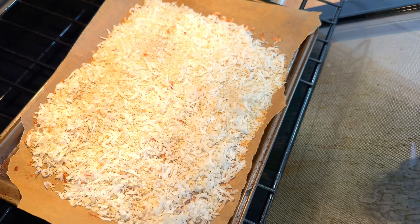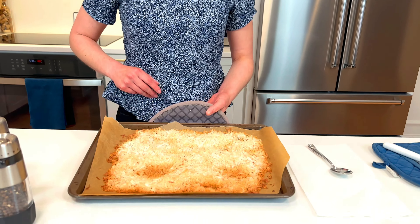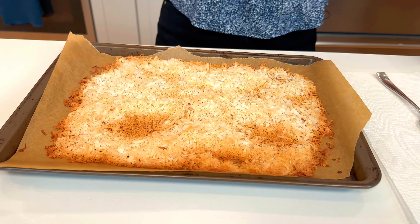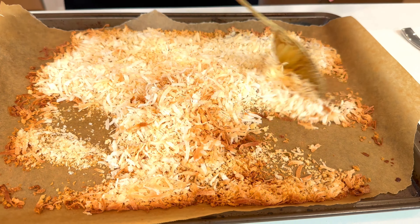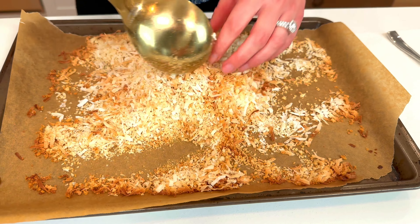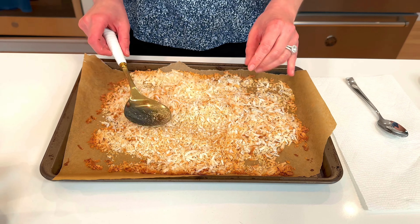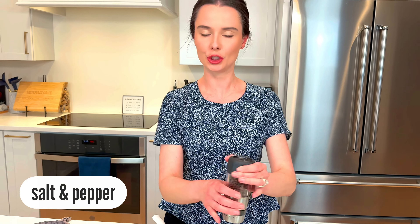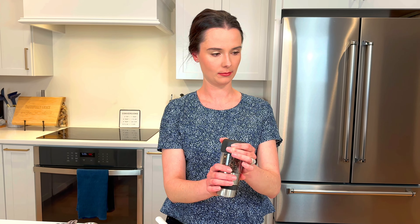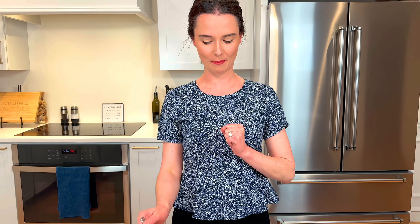I tossed it and now just a couple more minutes. This is what you want — nice and golden brown. It looks a little uneven but just give it a good toss again. Now you have some nicely evenly toasted coconut and panko. A little salt and pepper will do you good, and that's it. The only way to ensure correct salt and pepperage.